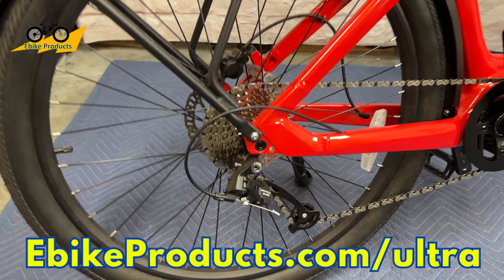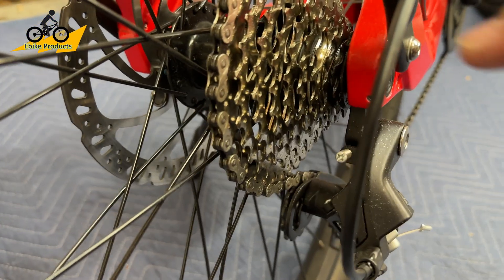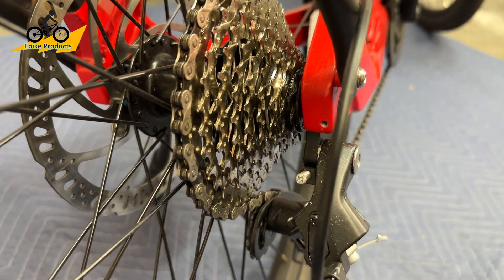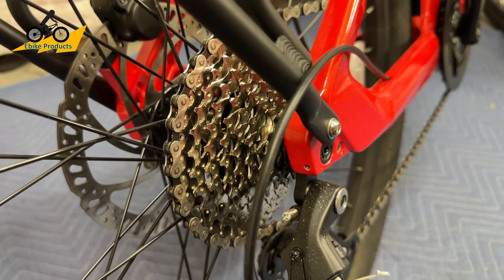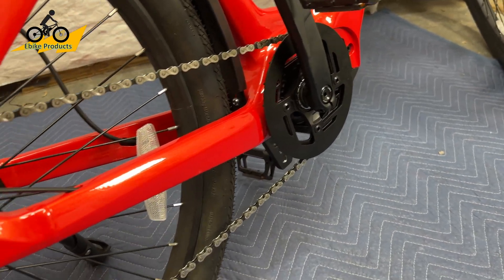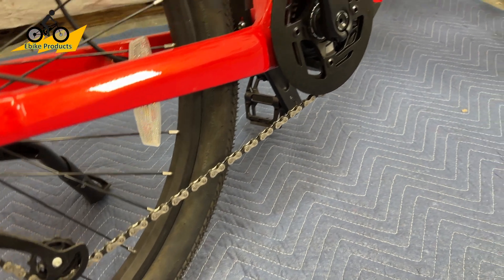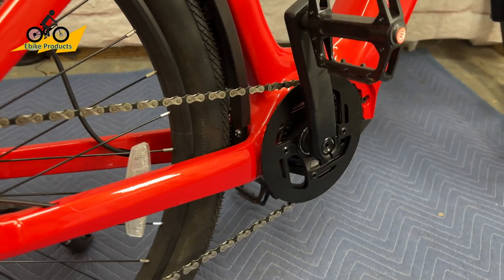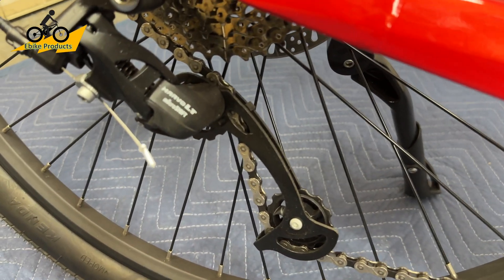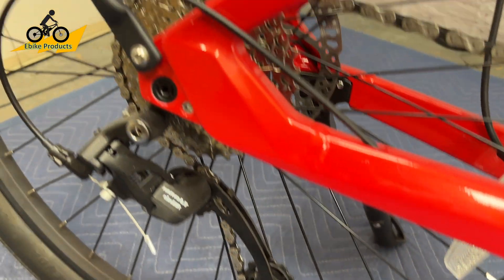Looking closer at the drivetrain, this bike has nine speeds — more gears than most e-bikes I've reviewed. With a smaller front cog, it utilizes higher speeds well, and the motor maintains a good gearing ratio. One thing I wasn't aware of before is how quiet the mid-drive motor is — this bike is really, really quiet. The derailleur is a Microshift Marvel LT with very smooth shifting across nine gears. It's a really good drivetrain, a good transmission, very well designed.